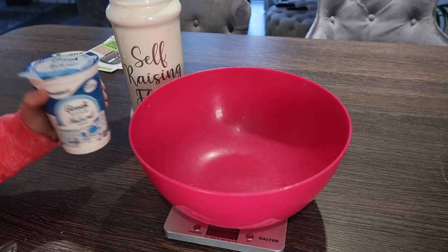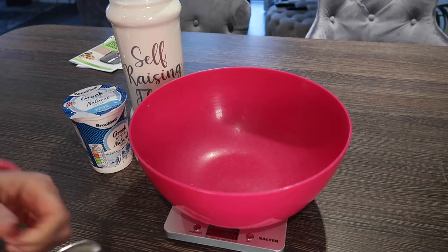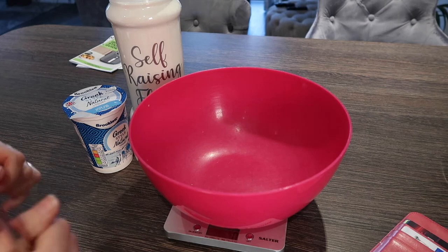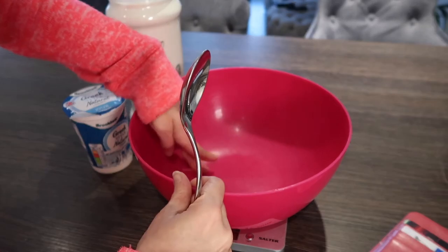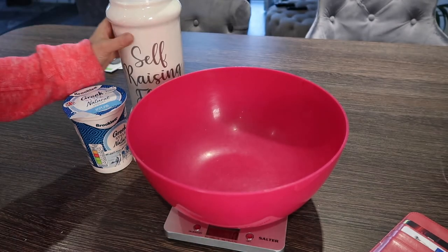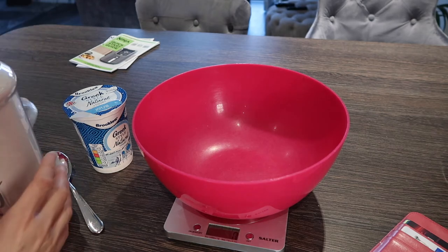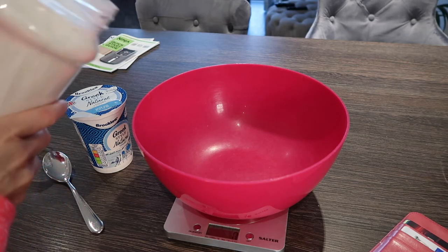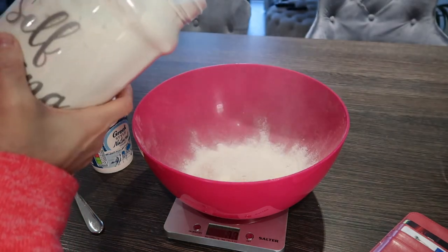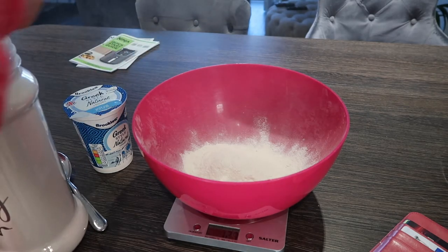Now let's make some two-ingredient donuts! The two ingredients are self-raising flour and Greek yogurt. I'll link the recipe down below — I found the creator over the weekend and was super impressed. We need a cup of self-raising flour, which I believe is equivalent to 128 grams.